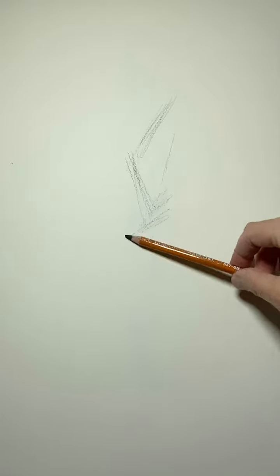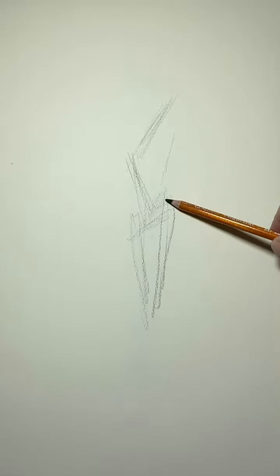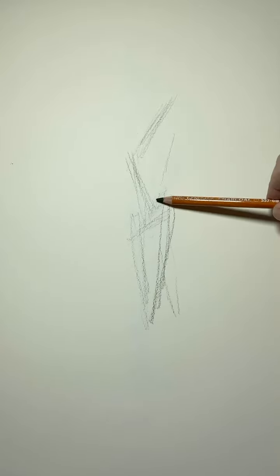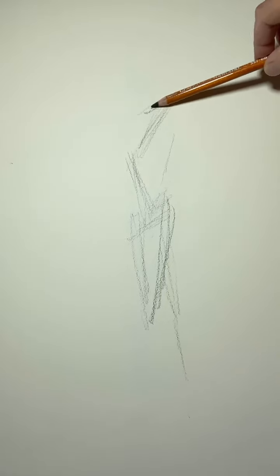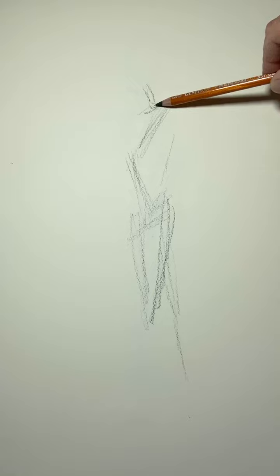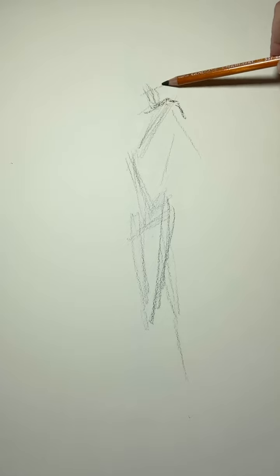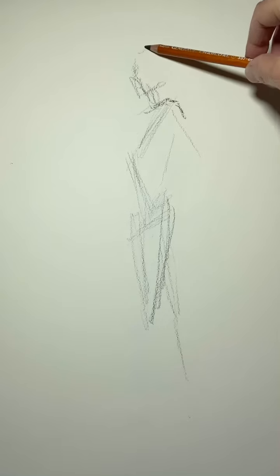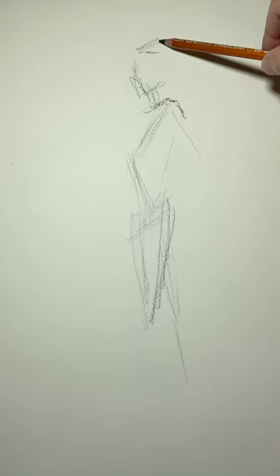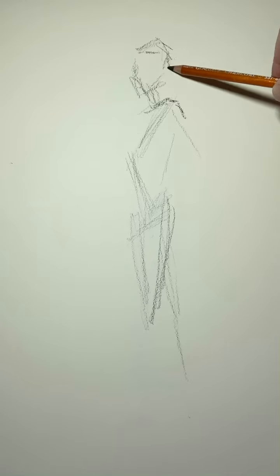Down from the hips, the leg comes straight down. One leg is headed to the back. The neck is coming up out of the shoulder area — nice long neck — chin area, forehead, back of the head, cranium right there.